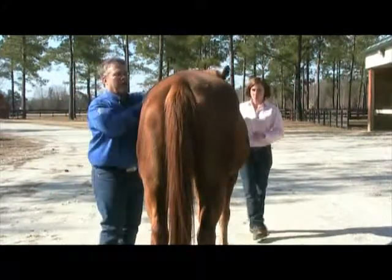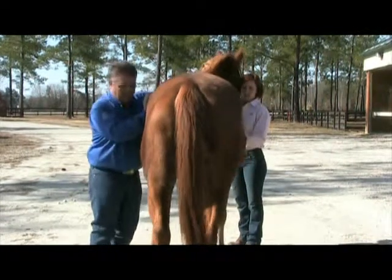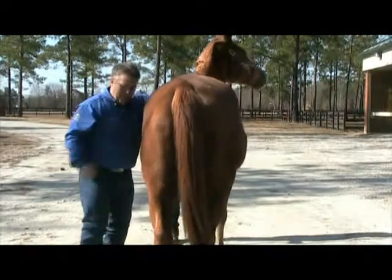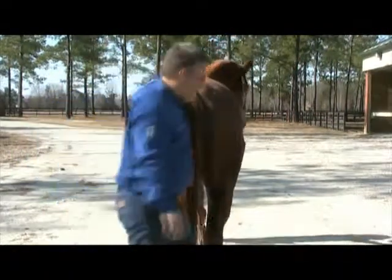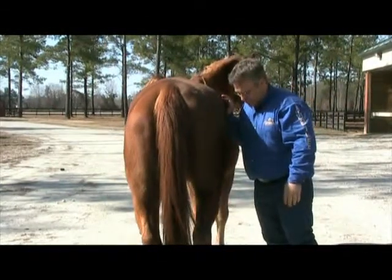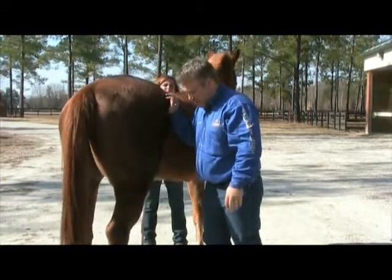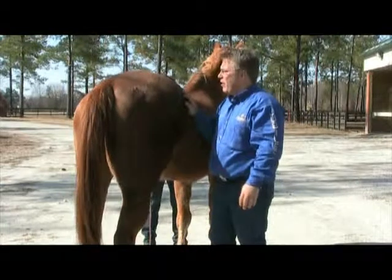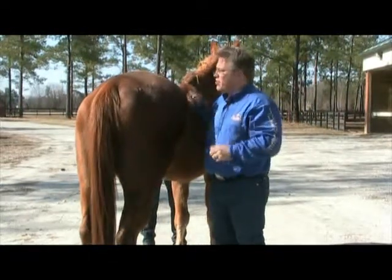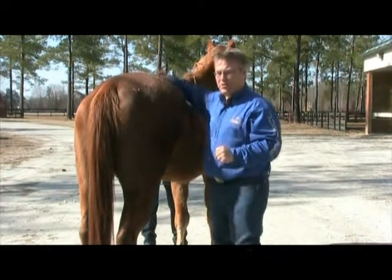The other thing is we can motion palpate his SI joints. You see he leans into me on this side — he's saying, oh that feels good, do it some more. If we come over here on this side, he kind of moves away. He leans a little bit, but not as much on the other side. So we can see that he doesn't react equally to both sides, and he should react equally to both sides.